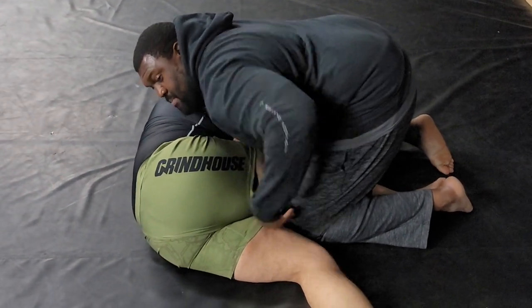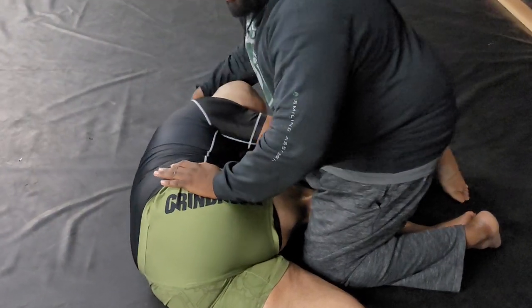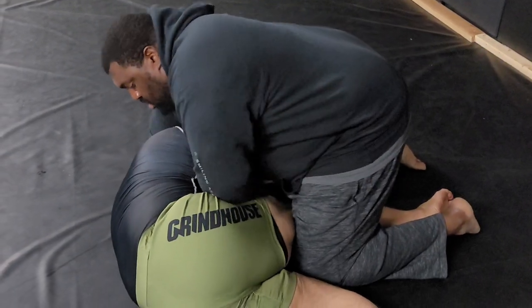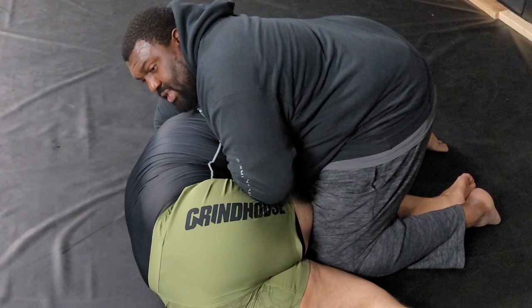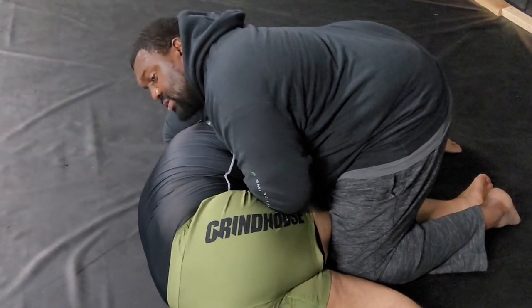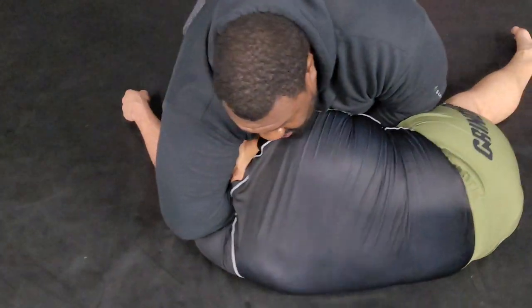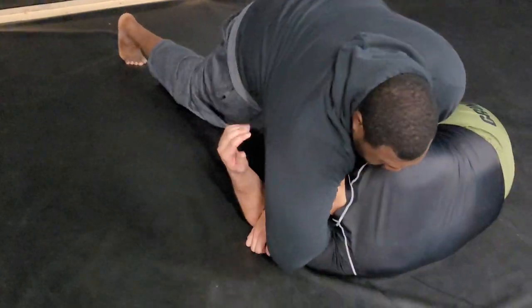That's going to free up my bottom arm. I'm going to take his bottom arm and make a pretzel grip. Once I get the pretzel grip, I'm going to pull my hands up against his neck. I'm going to straighten out my leg and lean down towards his head for the tap.